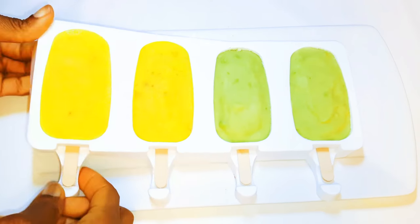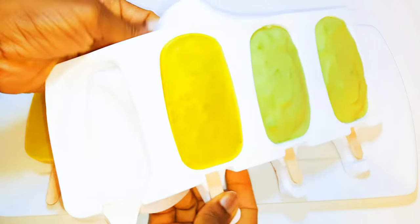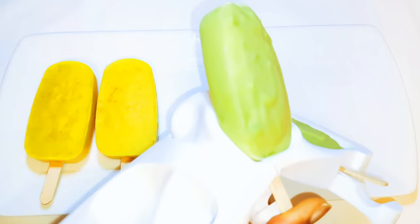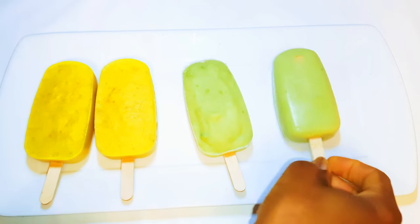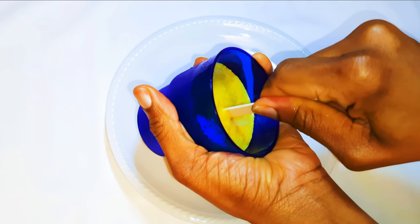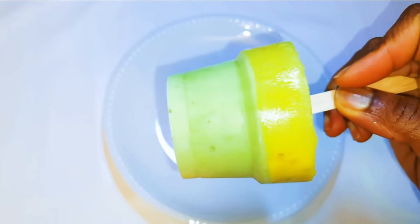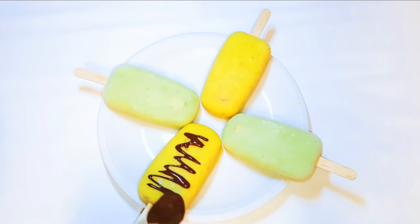After about 24 hours, our popsicles are ready. I'll just pop them out of the molds.